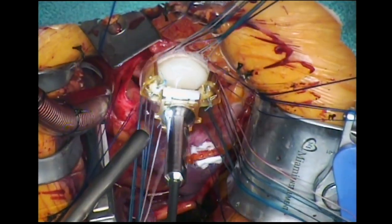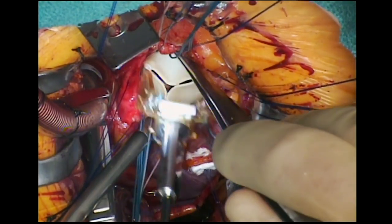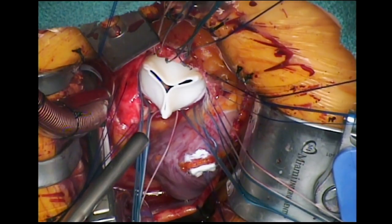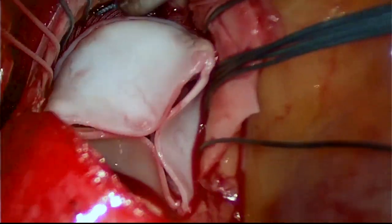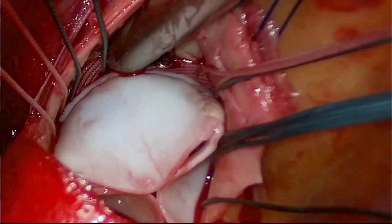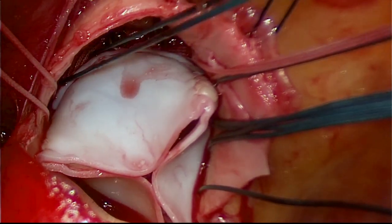In this case, a bioprosthetic valve is delivered down to the annulus. The sutures may be tied by hand using a knot pusher, though our preference is to use a titanium knot fastener.